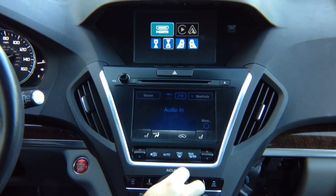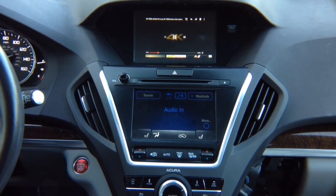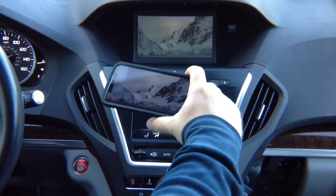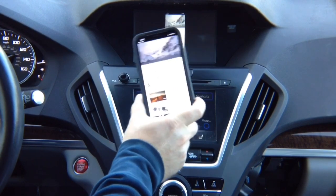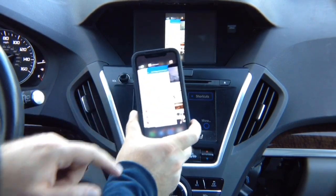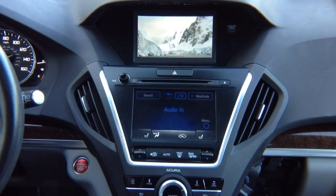Let's go ahead and select HDMI, click enter — we have YouTube here. The YouTube video plays. Whatever you see on the phone screen, you'll see identical on the car screen. If you rotate it, it goes that way. You've got your 4K video.